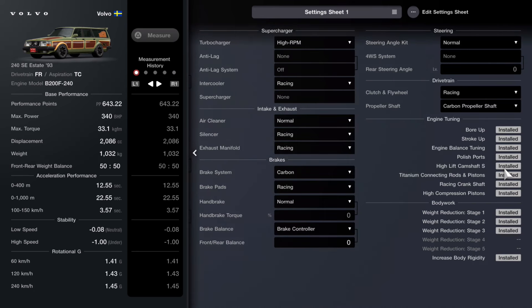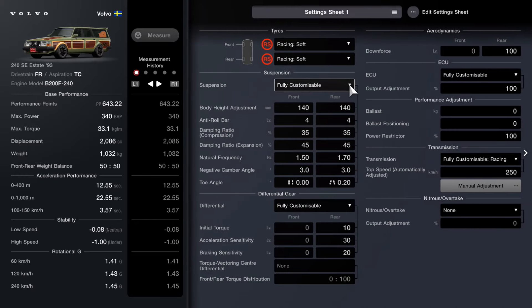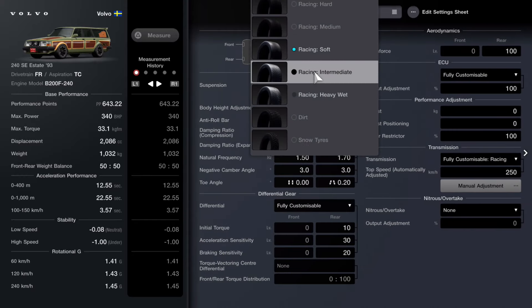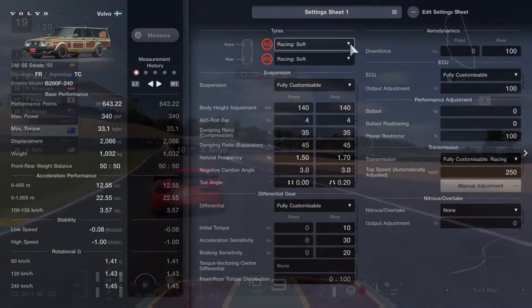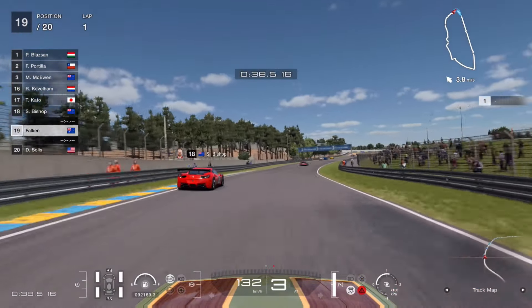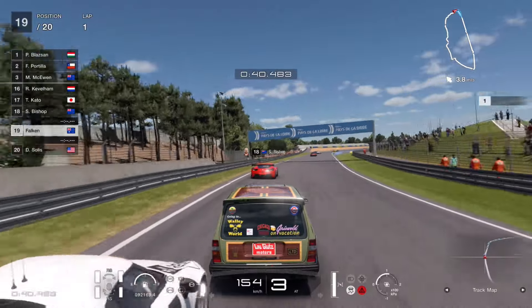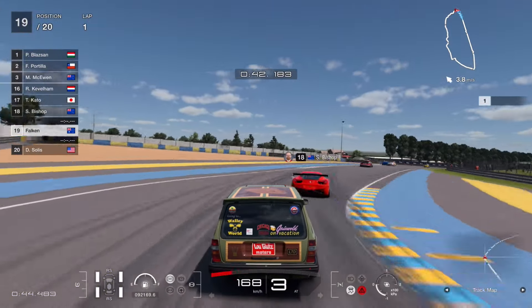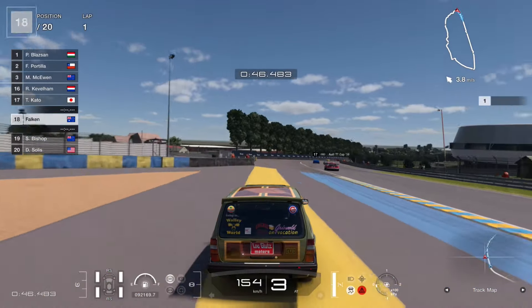I didn't touch the camber, race height, or anything like that — you can do whatever you like to it. Make sure you do get intermediate and wet tires because the circuit does rain. The strategy here is very simple: it always rains around lap three or near the end of lap three.